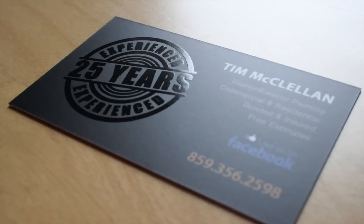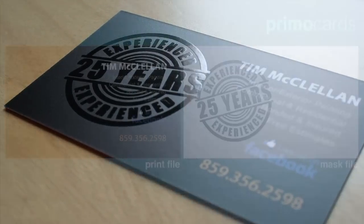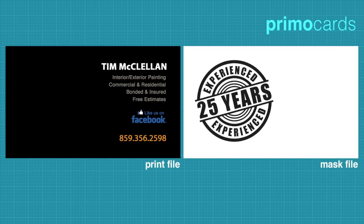For creating the black on black look, you would place the artwork on the mask file only. While this can be a great effect, we do not recommend this technique for any important information such as a phone number or email address.